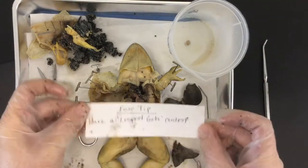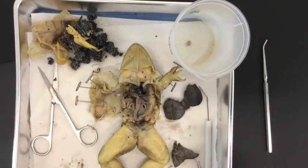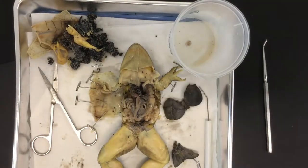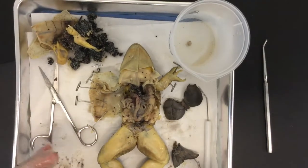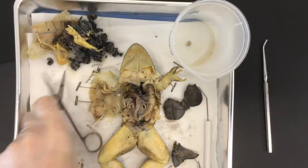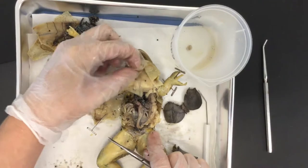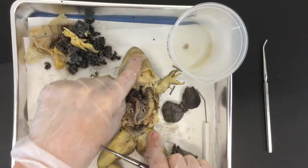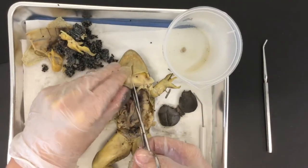Fun tip — not exactly a pro tip, but fun: have a longest guts contest with the people in your class. This will help you understand the digestive system and it just makes everything more fun. The digestive system begins with the mouth and then the esophagus, but to see the esophagus, remember: the frog is already dead and you can't hurt it.